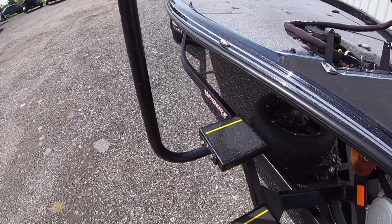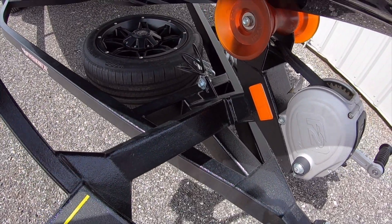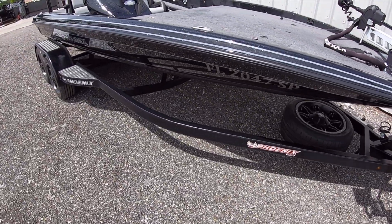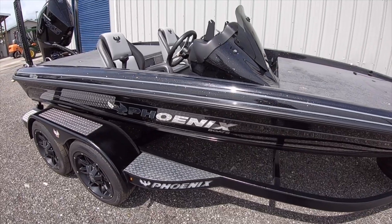Another thing I like is the trick step — if you order it from the factory they actually weld it now, so it's not bolted. They also do the Gator Hide with the clear coat over it. I have the Warrior Package trailer with the paint over Gator Hide, which I think is almost a necessity for me. It keeps the trailer looking nice and clean.